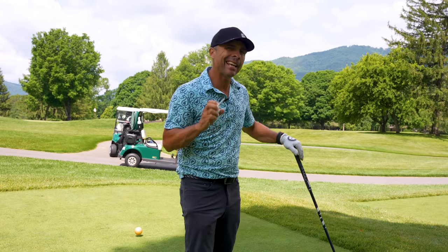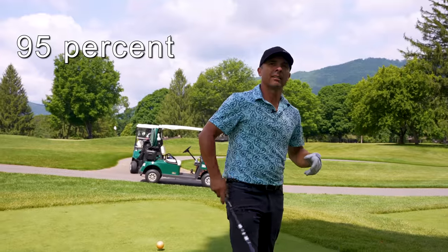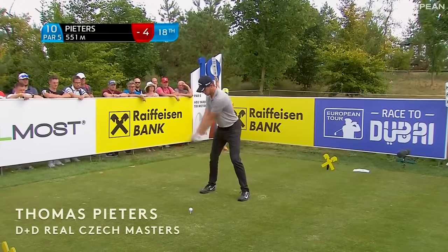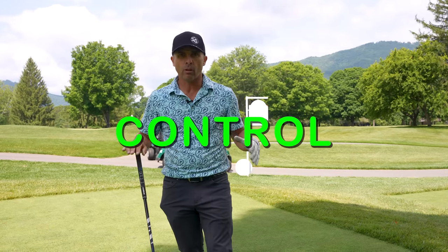The first thing is tee height. How high are you teeing it up? 95% of amateurs tee up way too high. Pros tee it much, much lower than amateurs. Why is that? Because they're going for control.